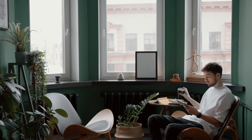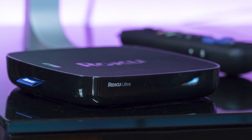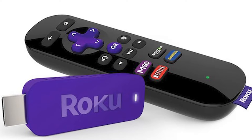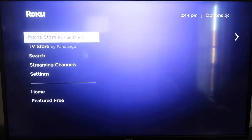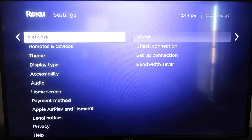The first way I'm going to show you how to mirror your iPad is using a Roku device. This works with the Roku Ultra, Roku Stream Bar, Roku Smart Sound Bar, Roku Streaming Stick Plus, and the Roku Premiere. First thing you're going to want to do is grab your remote control, hit the home button, and make sure your Roku is all the way up to date on its latest firmware.